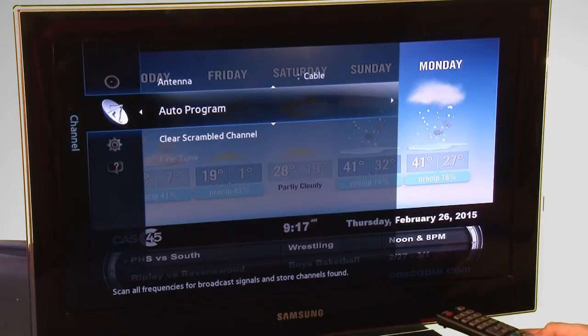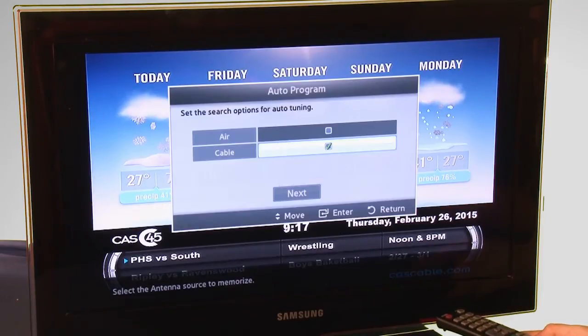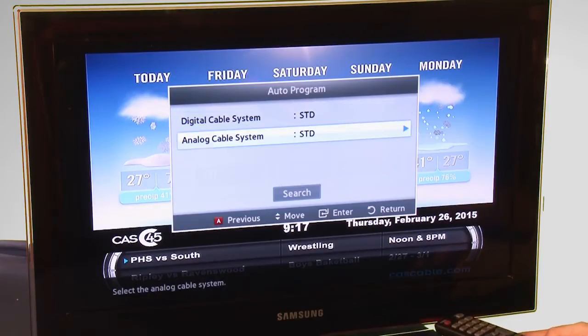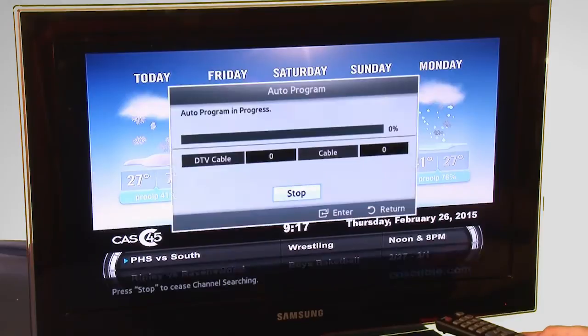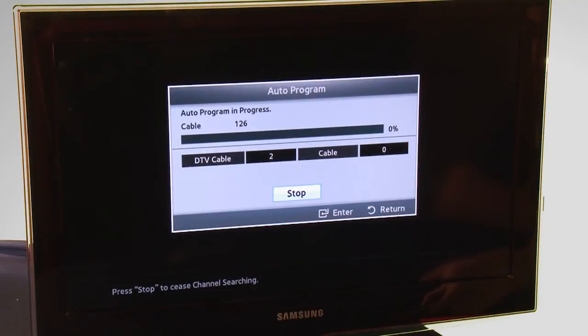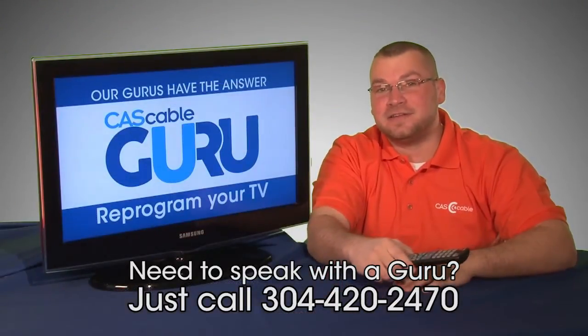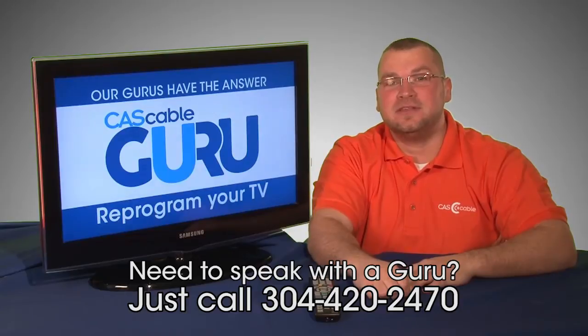On other TVs you may need to select scan channels or even auto scan. I then select Next, then Search. Your TV is now scanning channels. Please keep in mind this process takes about 20 minutes. Progress will be displayed on your TV. Once the scan is complete, you're all done — it's that easy.